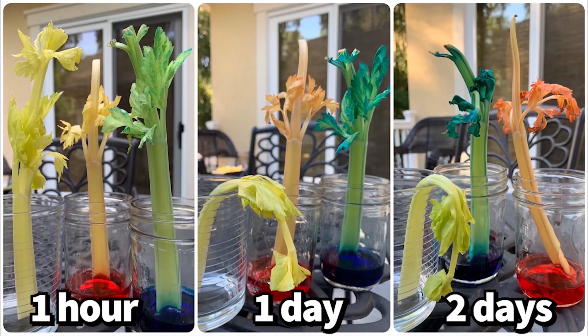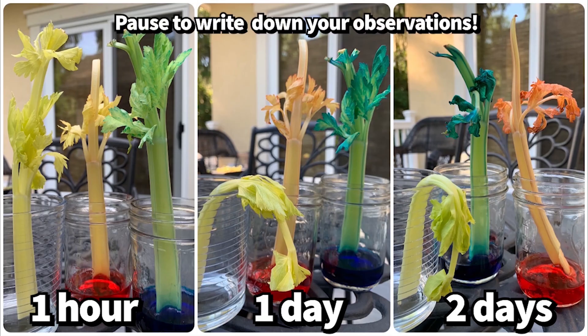Here I have the changes over one hour, one day, and then two days. What do you notice about the celery? How does it look? What color is it? Where did the color change? Is this what you expected to see? Pause the video to make an observation on the color changes in the celery stalks over time. Also observe the difference between the celery stalks that were in the water versus the celery stalk that did not have any water.